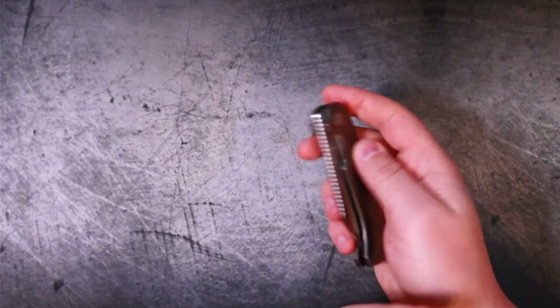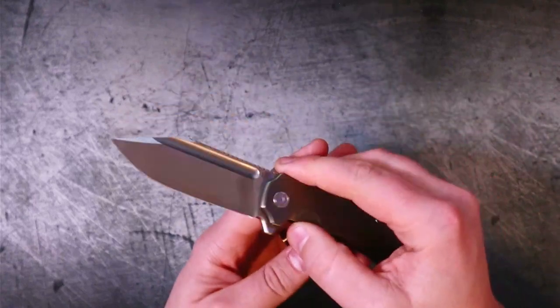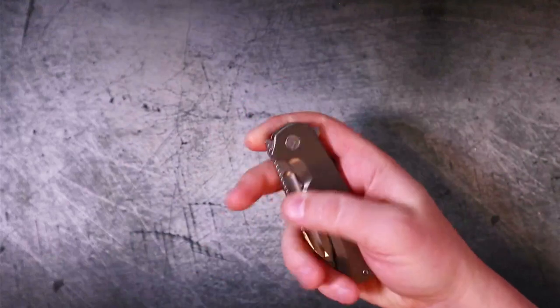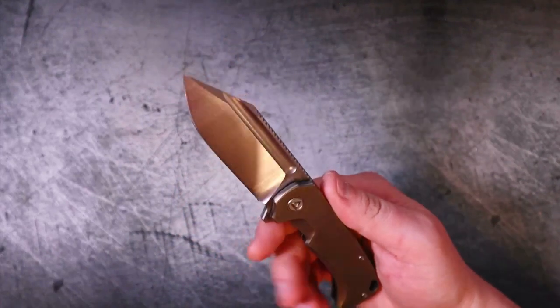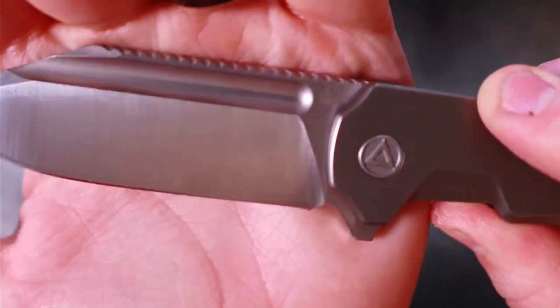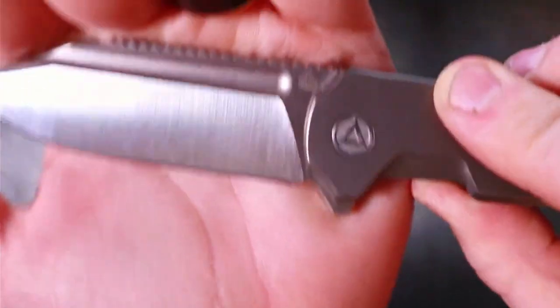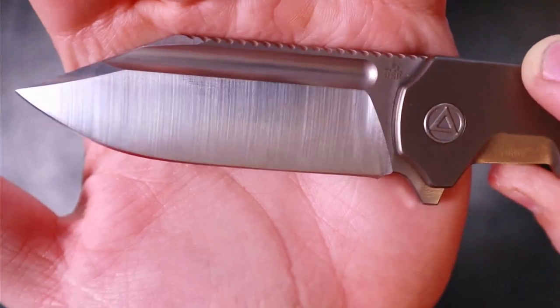You can push-button it, you can light-switch it — both work very well. Light switch of course is going to fly out with a little bit more force. And if you're like me, I personally love fullers for flicking — I'm a fuller flicker, spidey flicker, whatever. The blade features a beautiful multi-directional satin finish: on the flats it's going horizontally, and on the blade it's going vertically, and that just looks great.